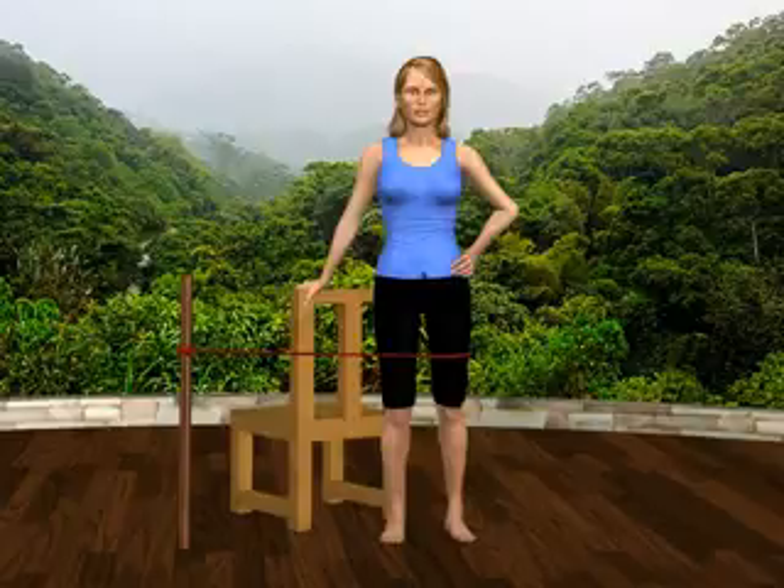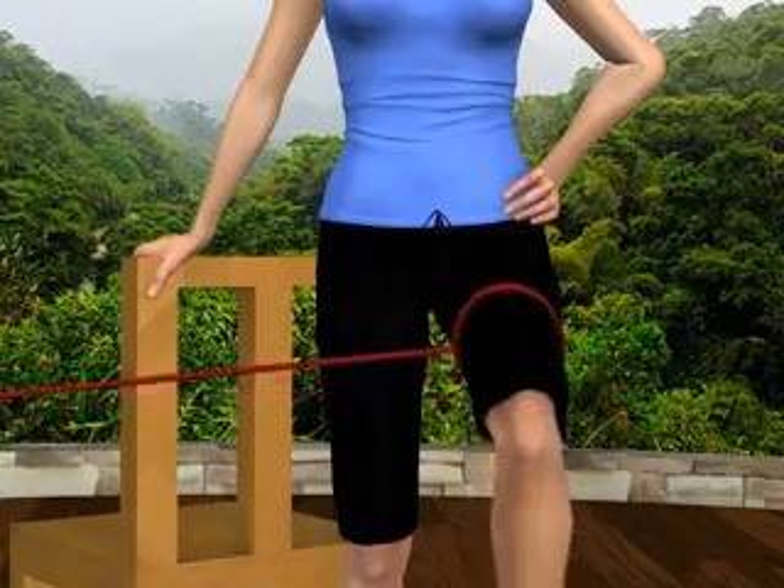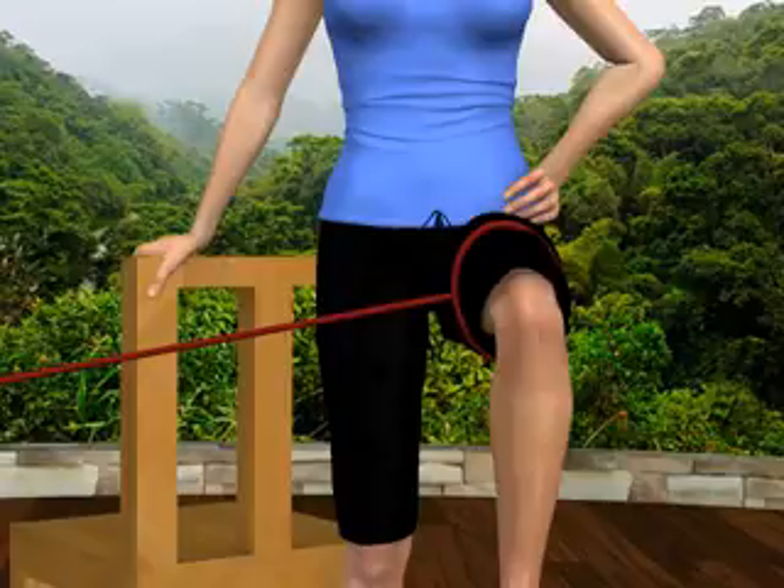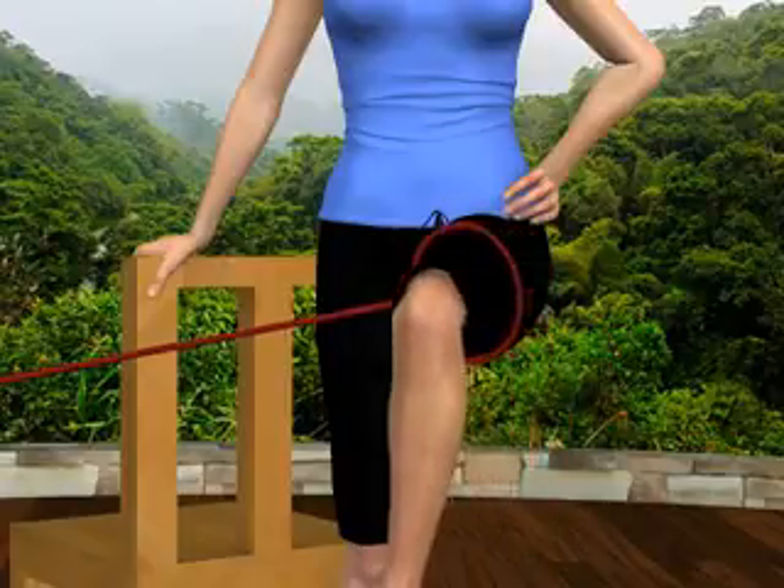Next, lift your left knee to 90 degrees, keeping your left thigh parallel to the floor. Rotate your left hip inward and then slowly rotate it outward.